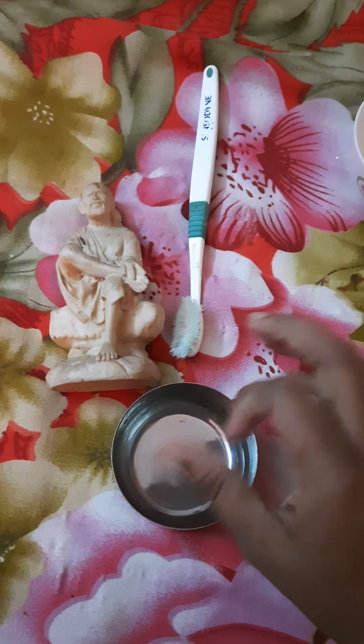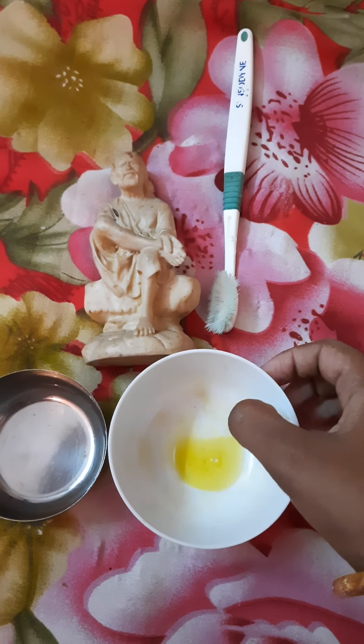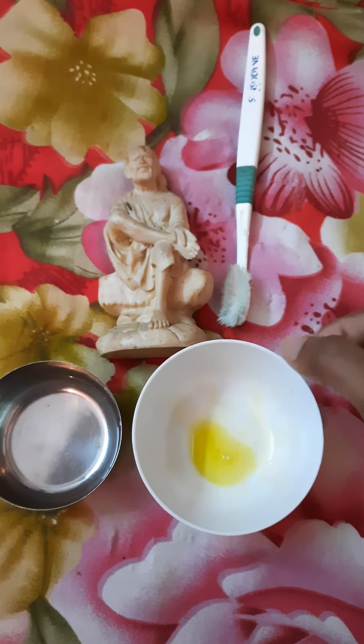We have some warm water. You can use warm water. You can use detergent or detergent powder. You can use soap and warm water.